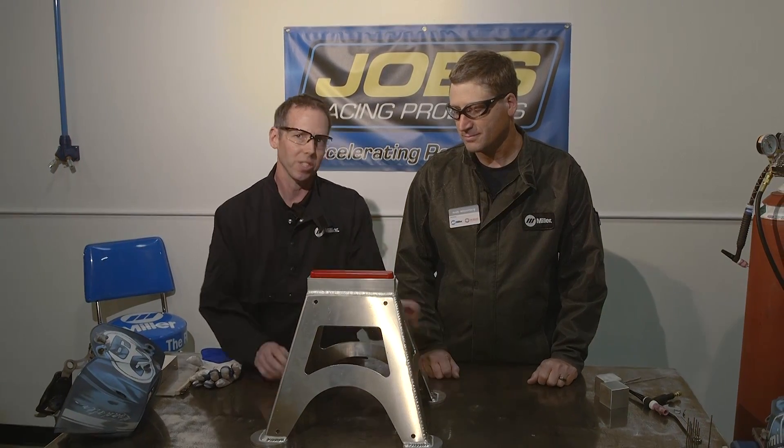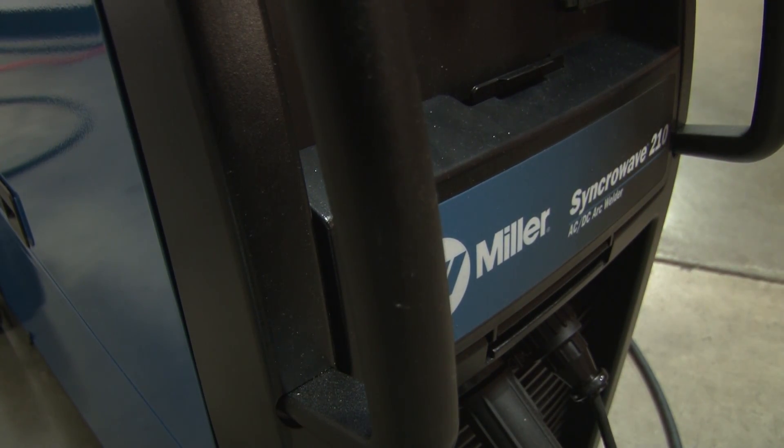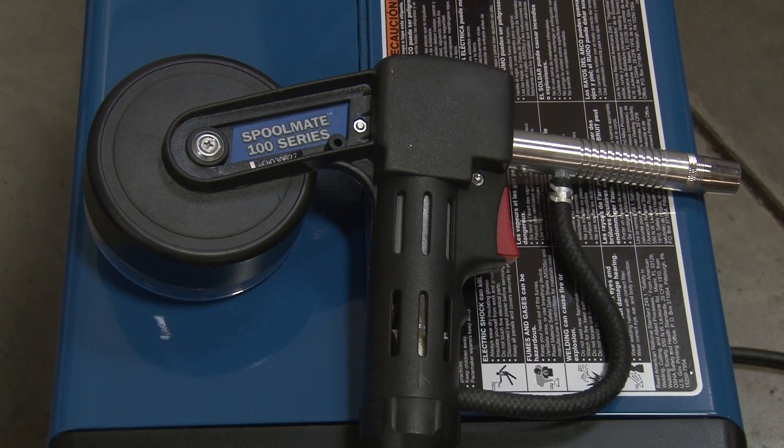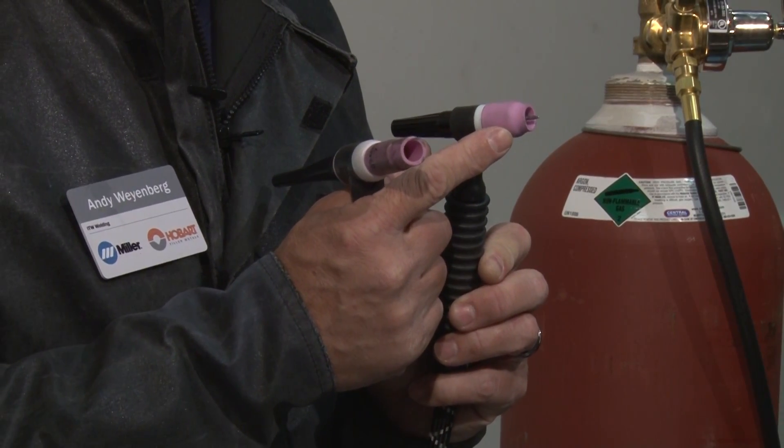For more information, go to joesracing.com. For this project, we used the Syncowave 210 TIG MIG Complete. We started with the Spoolmate 100, and then switched back to the TIG process using the standard TIG torch, but changed over to the WP-9 head with a gas lens. For more information on the Syncowave 210, check out millerwelds.com.